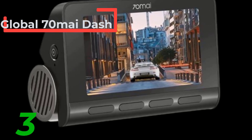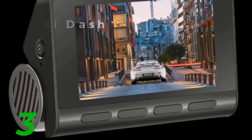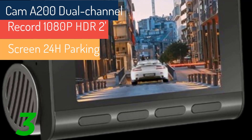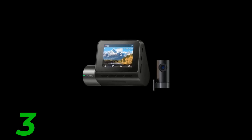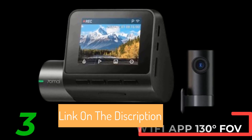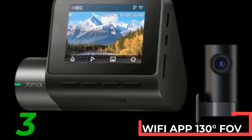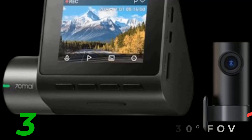Specifications: audio recorded yes, maximum video frame rate 30 FPS, night shot function yes, display IPS, original package yes, touchscreen no, screen ratio 4:3, memory card required reading speed Class 10, view angle 130 degrees, camera resolution 1920 by 1080, video codec H.264, video format MP4, special features G-sensor, SD/MMC card, Wi-Fi function.